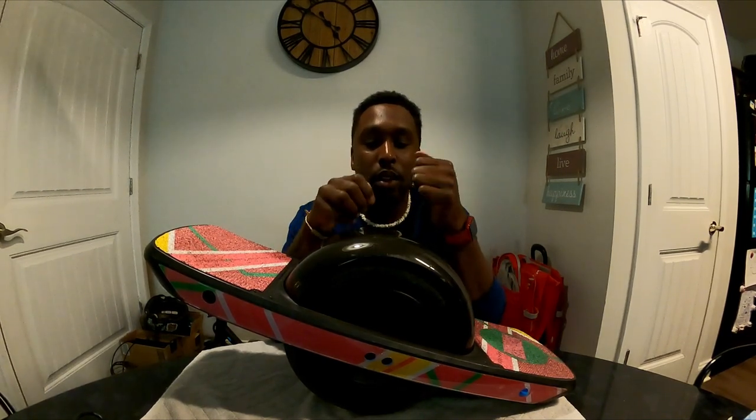Hey, Tony here, and it is time for my one-month update after my purchase of the Onewheel Pint X. I'm going to give you my thoughts on what I'm loving and maybe not so much loving, and hopefully that'll help you guys along the way.